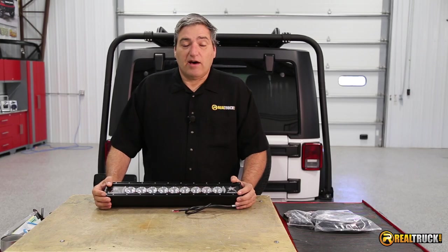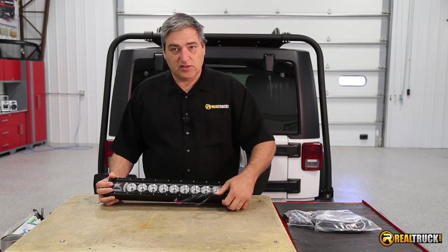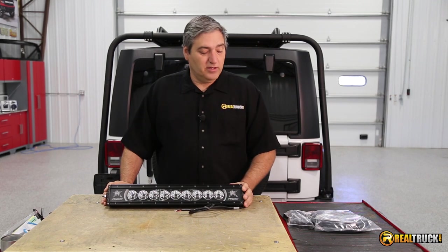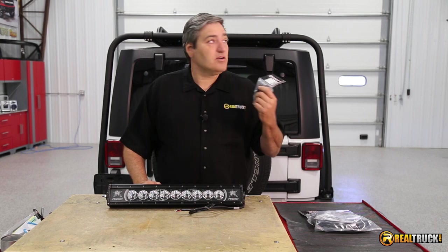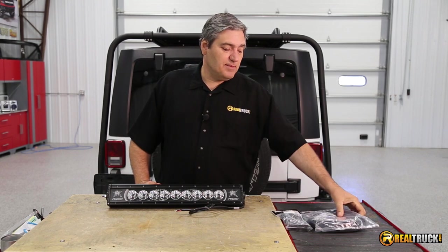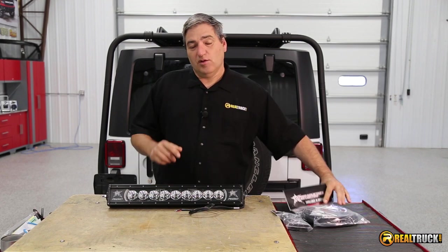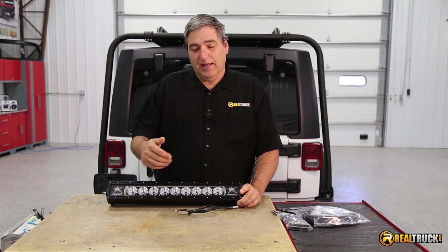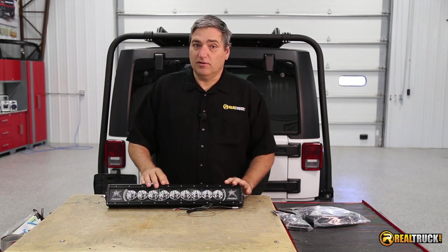We have our light out of the box, and it comes with the light itself and the wiring that's already attached to it. The only thing you're going to need to get this installed onto your Jeep, depending on where you're going to put it, is some optional things such as clamps for the bars on the rack. It's also recommended that you have the dual switch wiring harness, because this light has a blue backlight and also the main lights, so you want to wire them to two separate switches.